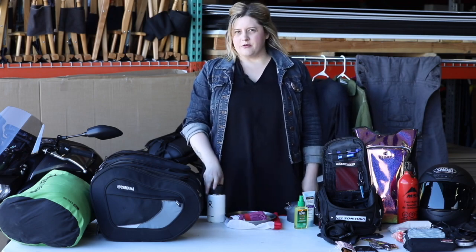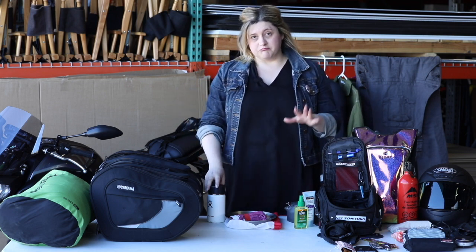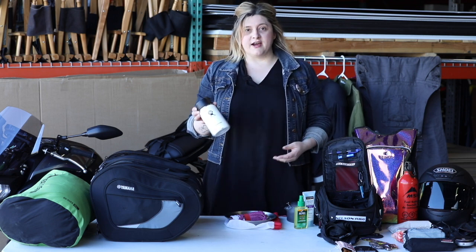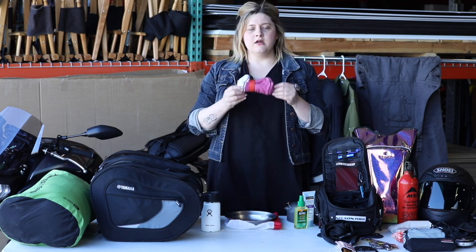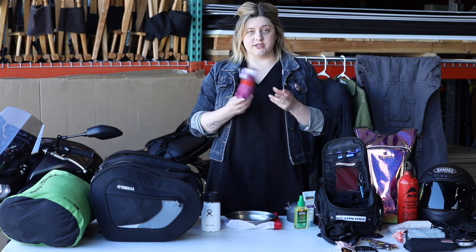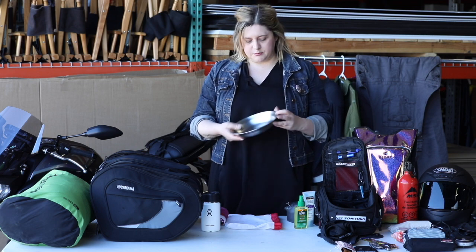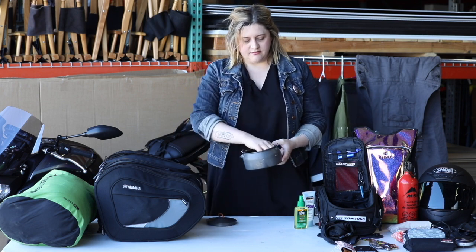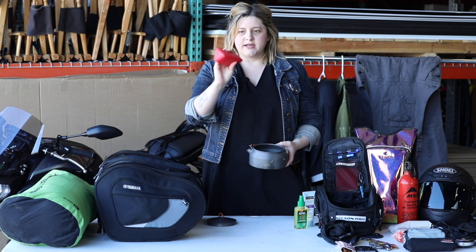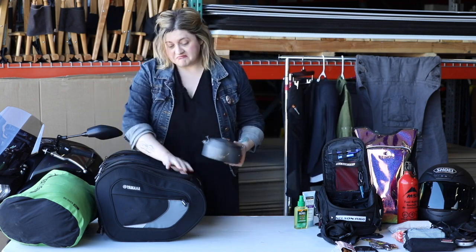The mess kit — you don't have to go out and buy some fancy camp store mess kit. I like to just find what you already have at your house that will work. I have my little Hydro Flask for cold and warm things, my flatware wrapped in a little towel to use as a napkin and to wash dishes, and a dish with high sides so it functions as both a bowl and a plate. Sometimes if I'm camping I'll also bring a little pot for hot water and a camping stove — it's small enough that it doesn't take up much room.